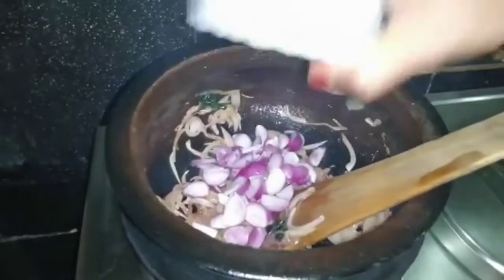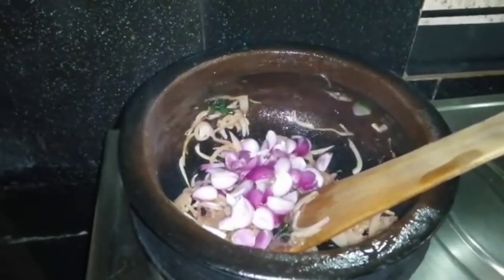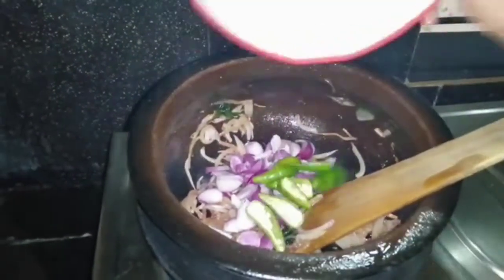Now I will clean everything up. Now I am going to make about the cheese. You are watching the cheese.